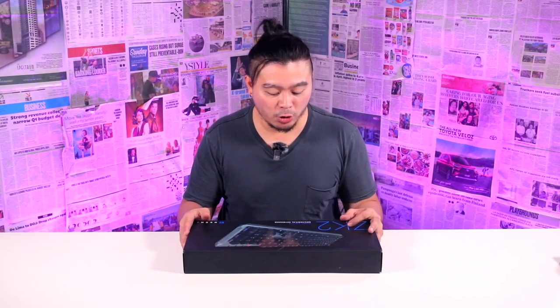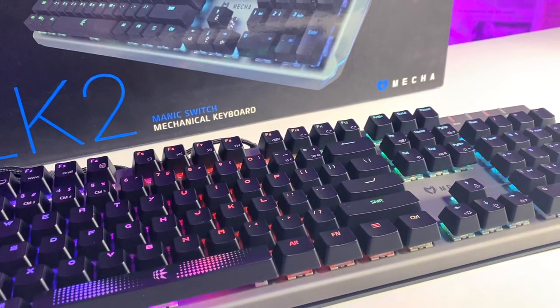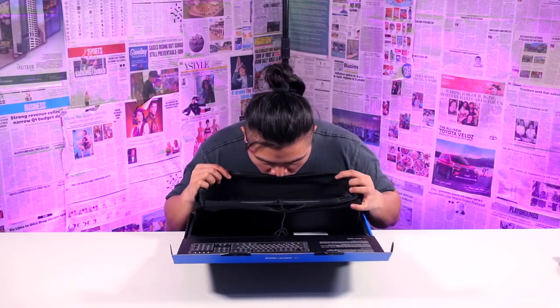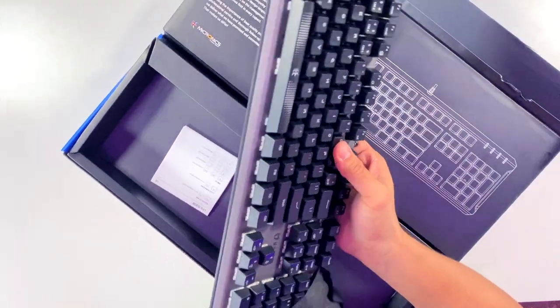So guys, this is the ZK2 Manic keyboard. It has a 104-key design mechanical keyboard. Micronix, thank you thank you. Wow, it's pretty heavy.